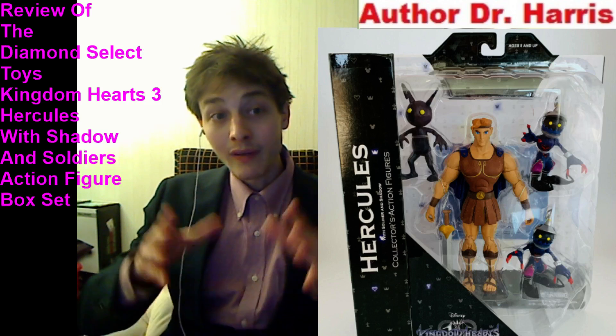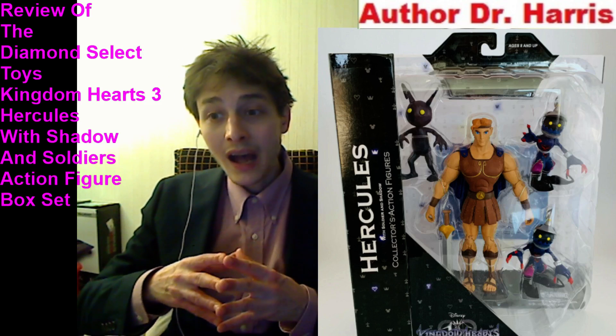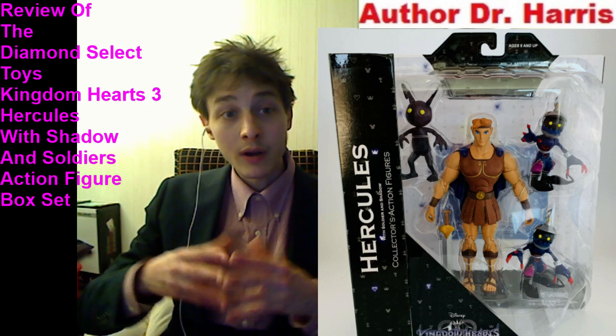Why do I say that? Well, they have high quality sculpts, high quality shadings, high quality textures, and high quality aesthetics.